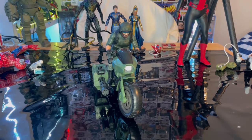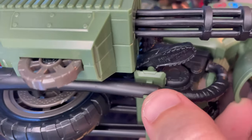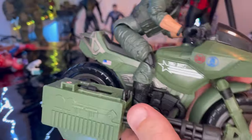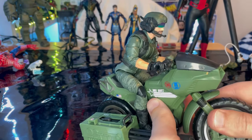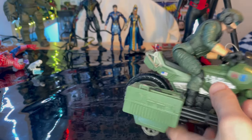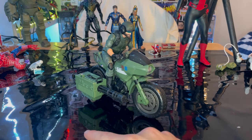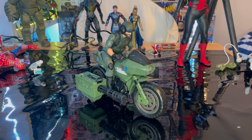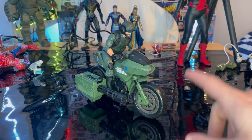Here is Alvin Breaker on the bike. He also has peg holes on the bottom of his feet to peg into the bike's pegs. The wheels can turn with the handlebars so it actually looks like it's turning — that's a really cool feature. I really like the motorcycle and I love the turret idea: you can take it off and have him carry it as a mini gun, or attach it to the bike. That was a really cool design choice.